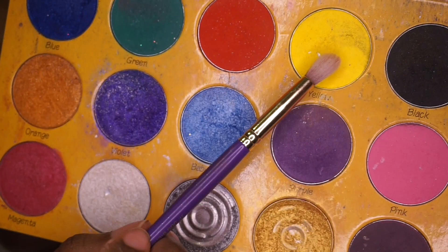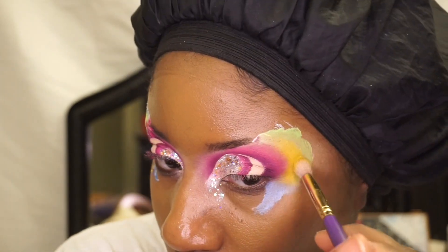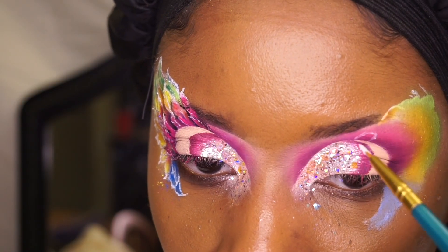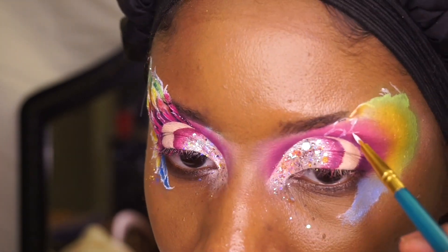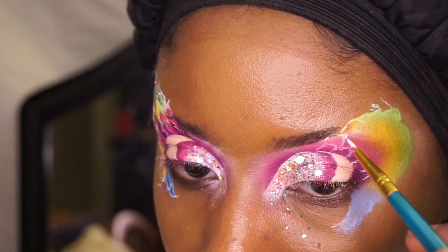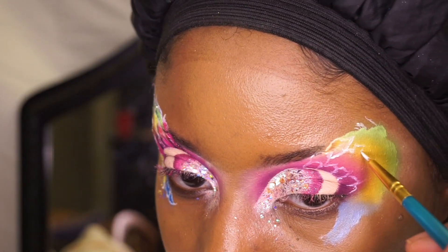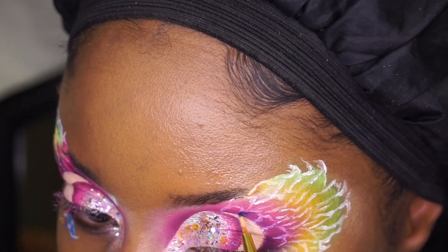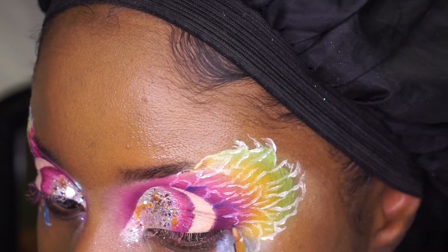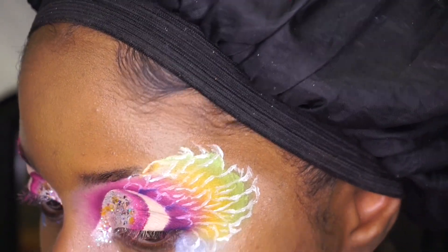I added my base colors off camera, but now I will be adding the yellow and the green to my base that I already applied. Now I'm just filling in the details with different colors to make it look more like wings.